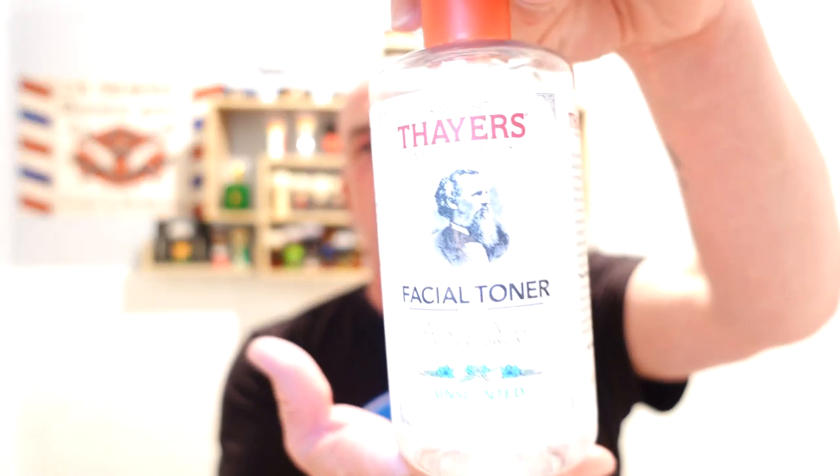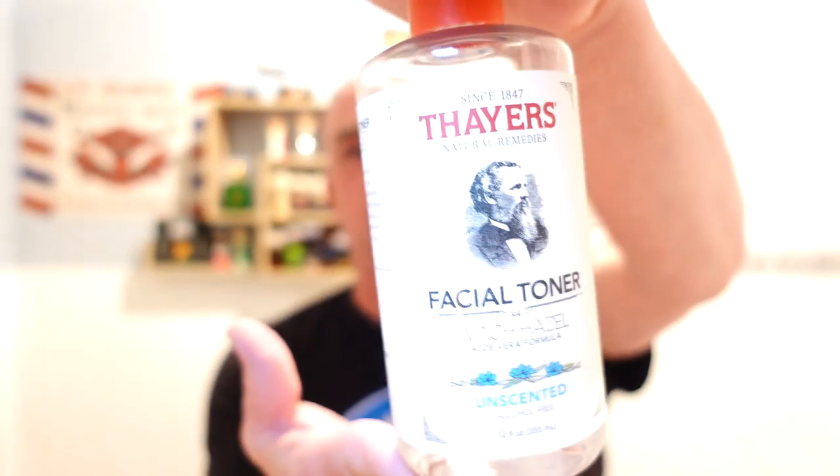Because I haven't done it for a while as well, I'm going to put witch hazel on — going for Thayer's Unscented. Get as much astringent goodness into the scalp as possible. It's squeaking guys — that's how close the shave was.